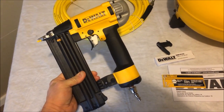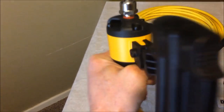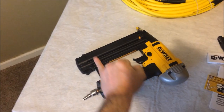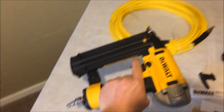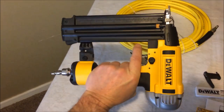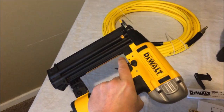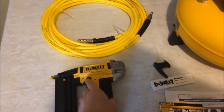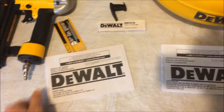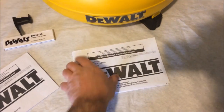One thing I don't like is that you cannot change the exhaust direction. It is down here on the inside, so when you're nailing, the air shoots out sideways — it's not blowing exhaust in your face every time you pull the trigger, which is good. Speaking of the trigger, it's pretty nice — it has a little bit of push to it so you can feel it being depressed. The kit also comes with a pretty complete manual for both the gun and the compressor, covering how to use the rapid-fire and all that.